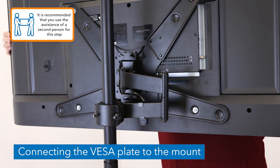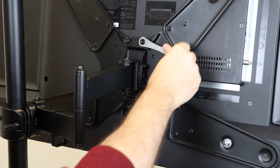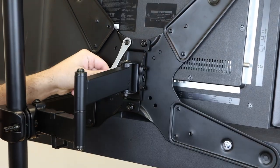Place the VESA plate onto the end of the mount arm as shown. Secure in place by reattaching the three nuts removed earlier and tighten until secure.